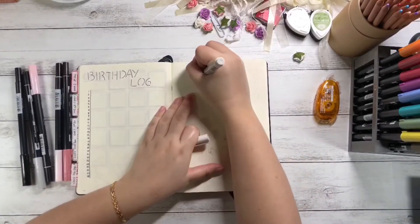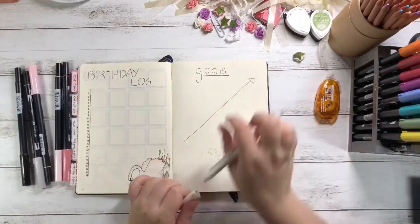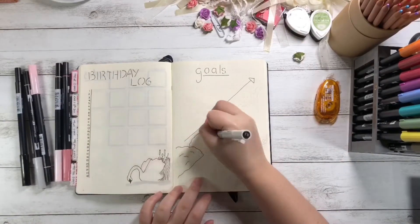My goal spread features a river with two swans swimming in it, with an arrow above indicating my progress for the month.